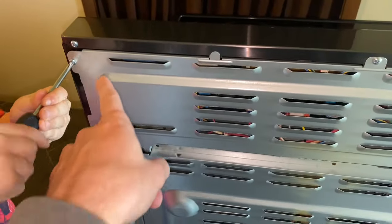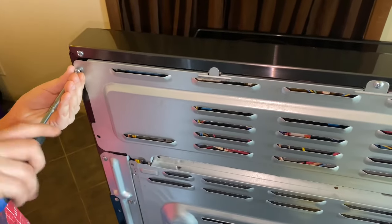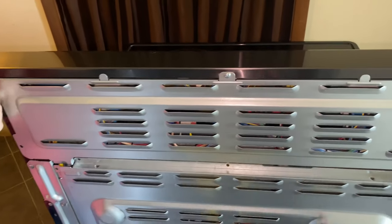What you need to do here is take these screws off. There's one, two, three, four, five screws — they're off. Once you get those off we'll get to the next part.